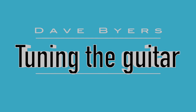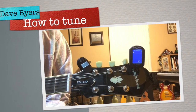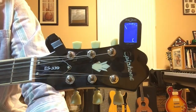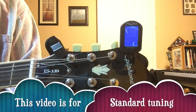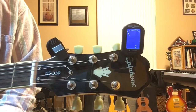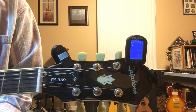Welcome to Tuning 101. This is standard tuning — your basic tuning for any electric and acoustic six-string guitar. There are many other tunings like drop D, open G, drop C, and all that fun stuff, but we're going to discuss your most basic standard six-string tuning.